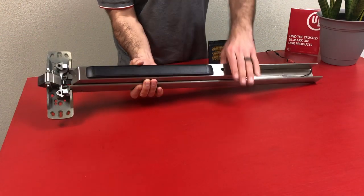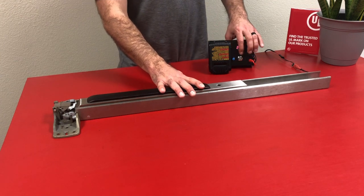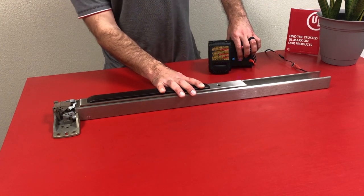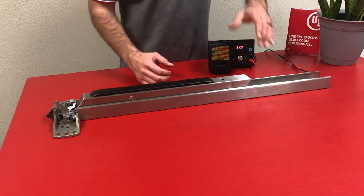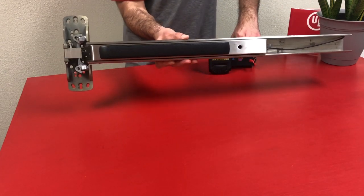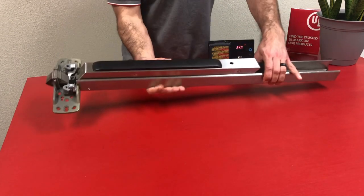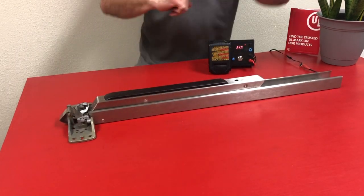Hooking it up to power, fire off the device a few times and set push-to-set by depressing the pad, applying power, and waiting for a series of six beeps, roughly five to six seconds. Release the pad and refire. You can always reset it by following the same steps. Refire a few times, make sure it's pulling back to where you want, and that is another successful installation.